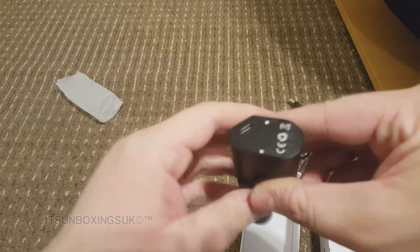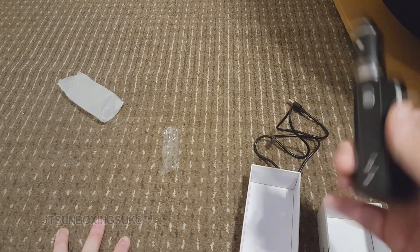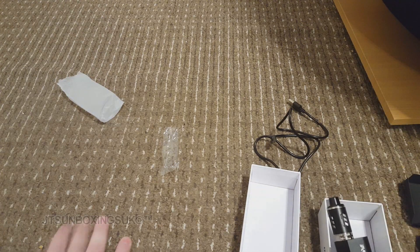USB cable goes on the bottom obviously. She's definitely dead — I can't do anything about that. So what I might do is give it a bit of a charge up and show you it working.